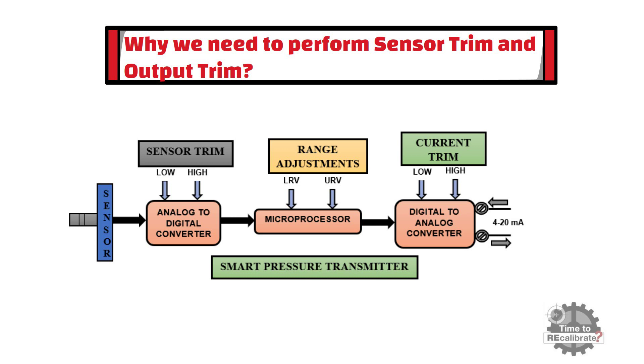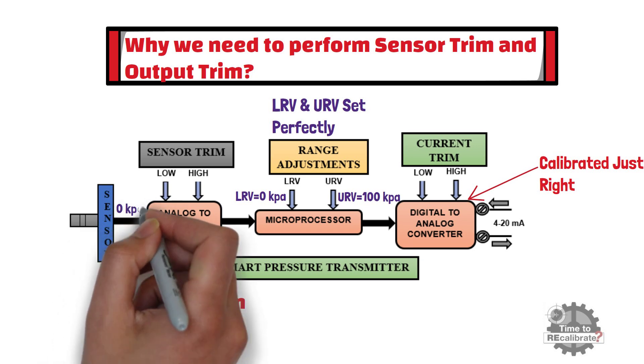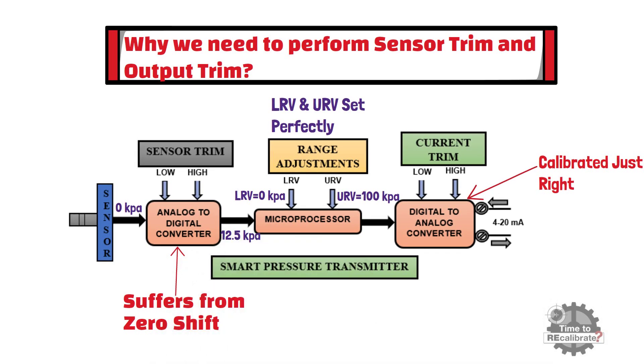Let's understand this by taking one example. Imagine a transmitter whose lower range value and upper range values are set perfectly — LRV is set for 0 kPa and URV is set for 100 kPa. Also assume that the DAC is calibrated just right, but its ADC suffers from a zero shift. In this case, the microprocessor thinks the pressure is something different from what it really is. For example, when actual pressure is 0 kPa, the ADC gives 12.5 kPa output in digital form to the microprocessor, since it suffers from a zero shift.